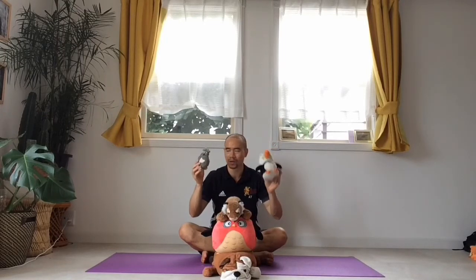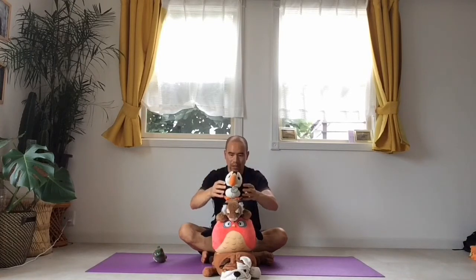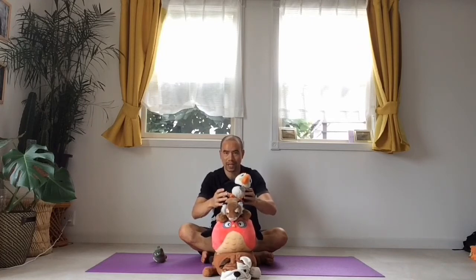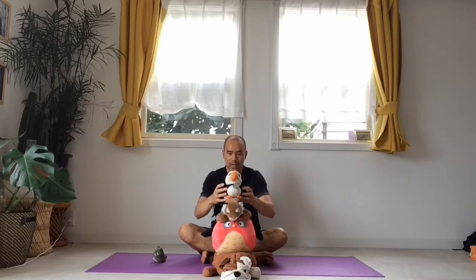Bird is bigger so I guess he goes next. Can you see he's trying to fall over forwards? I'm going to have to tilt him more backwards, maybe put him closer to the back of the tiger. Oh, he wants to fall left now — I'm going to put him over to the right. Now he wants to fall to the right. This is going to take some concentrating. Focus. Bit of twisting, bit of moving very slightly left and right.